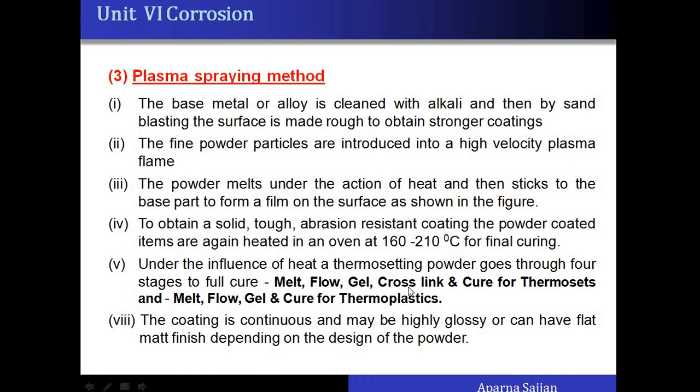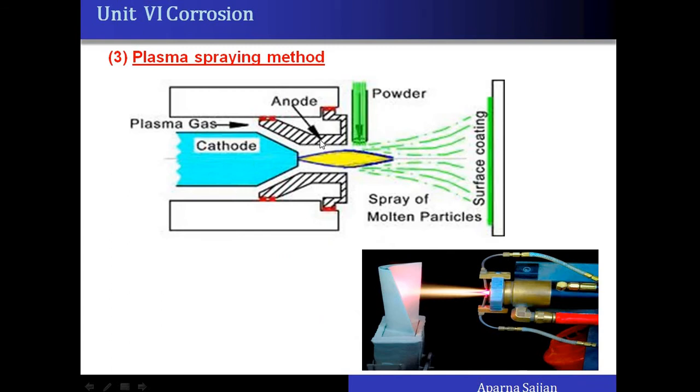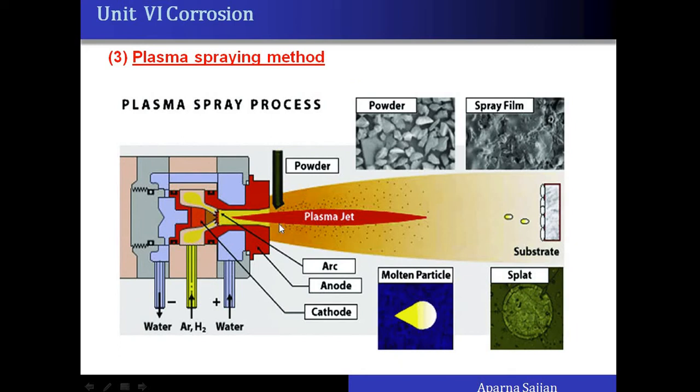Again, there may or may not be cross-linking depending on the polymer type used — thermoset or thermoplastic. These are the three methods of powder coating. In the diagrammatic representation of the plasma spraying method, the powder particles are initially dry; under the action of flame heat and high velocity they melt and flow toward the base, where they stick as molten particles.